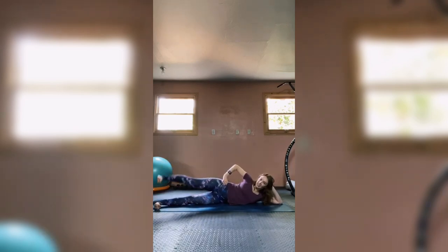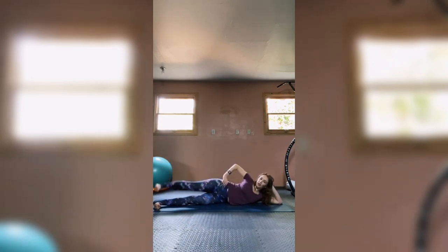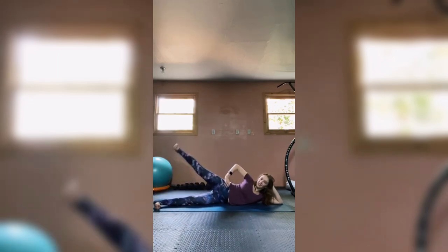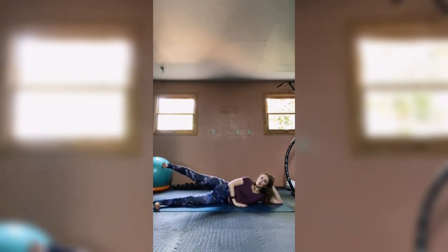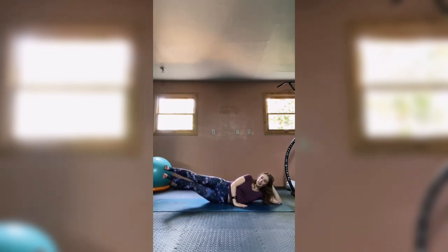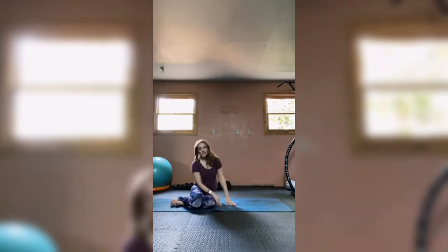Lay flat on your side with legs out straight. Lift and lower that top leg — feel like that leg is being pulled away from you as you lift. Five more: four, three — hold that leg lifted. Maybe take that top hand and press it in front of you. Now lift and lower just the bottom leg, reaching it up to meet your top leg. Five more: four, three, two — hold it up, hold it up, then bring both legs down. Come up and bring yourself to the other side.